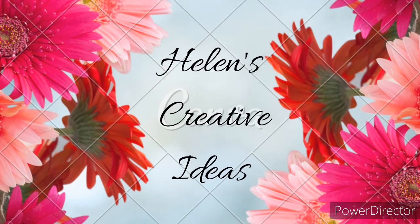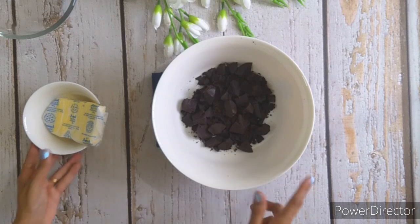Hello everyone and welcome back to another new video. In today's video I am going to share this easy and simple chocolate brownie recipe. So let's begin with the video.